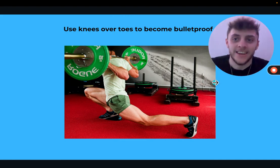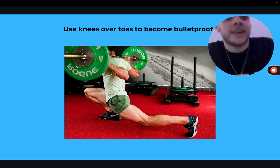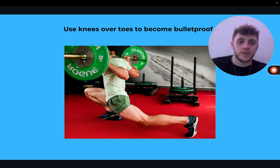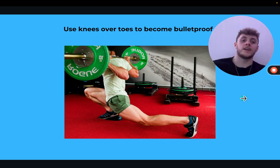Okay, missed a day yesterday — I was going so well, six days in a row. Anyway, how to use knees over toes to become bulletproof: this beginner's guide to knees over toes training covers four steps, going from 'I cannot put my knees over my toes, it hurts' to being able to do a sissy squat.